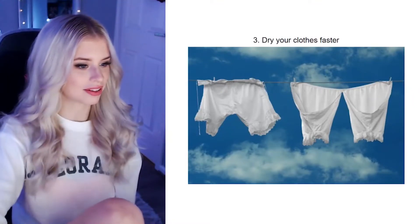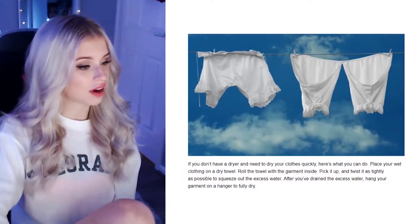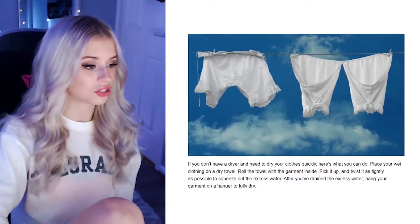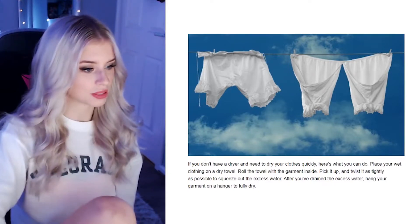Dry your clothes faster. If you don't have a dryer and need to dry your clothes quickly, place your wet clothing on a dry towel, roll the towel with the garment inside, pick it up, twist it as tightly as possible, and squeeze out the excess water. I don't know about you guys, but there's also a magical device called a dryer.